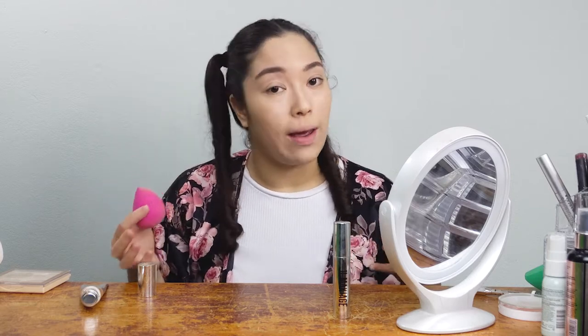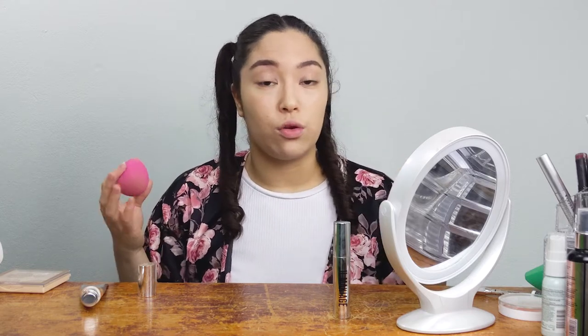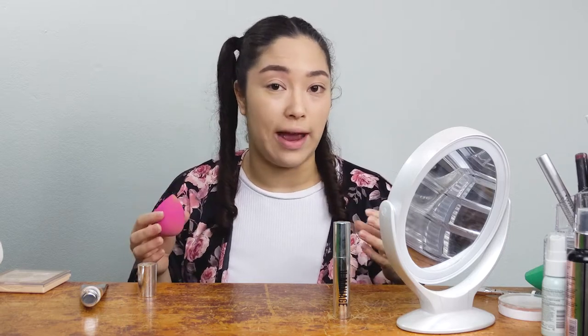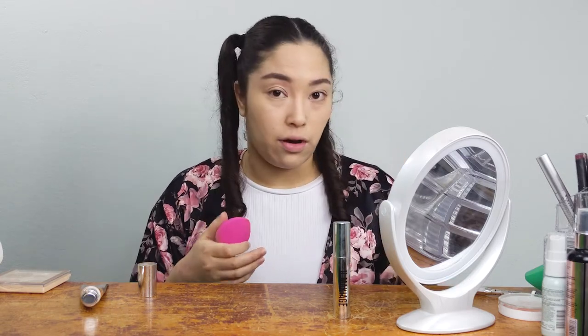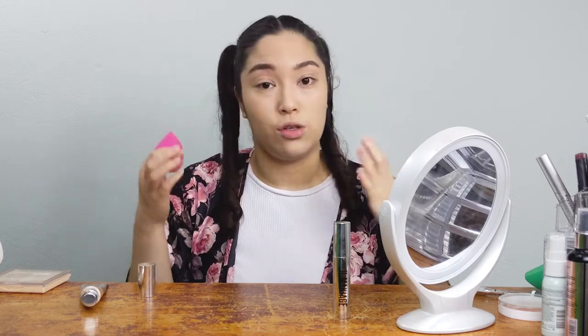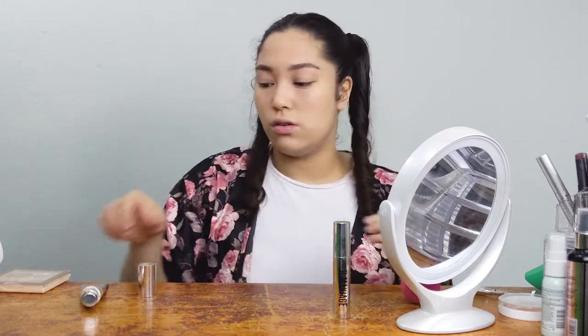When covering blemishes over existing foundation, don't swipe — that wipes away the foundation. If you wear powder foundation, always do your concealer before applying the powder so the powder sets the concealer. If you need more color correcting — like for very bright red blemishes or really dark under-eye circles — do that color correcting before foundation to neutralize all the colors, then go in with spot concealer afterward.